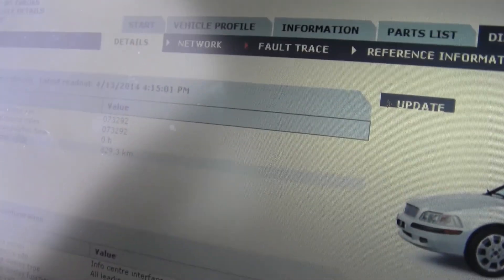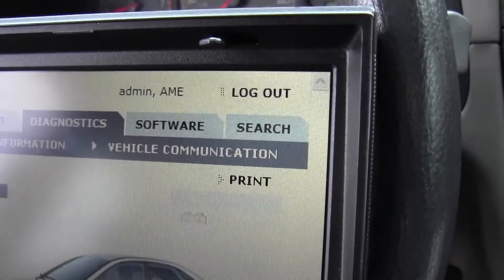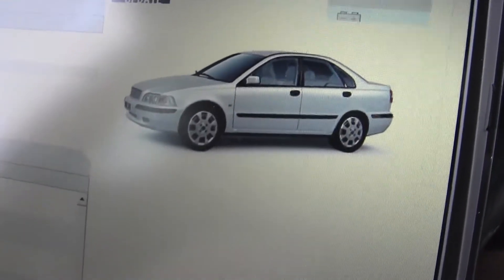It's all hooked up to the car, it's reading all the correct information — the mileage on the car and everything — so it looks like it's interfacing properly. Looks like 4th Street Garage might click on the diagnostic tab there and we'll see what comes up.